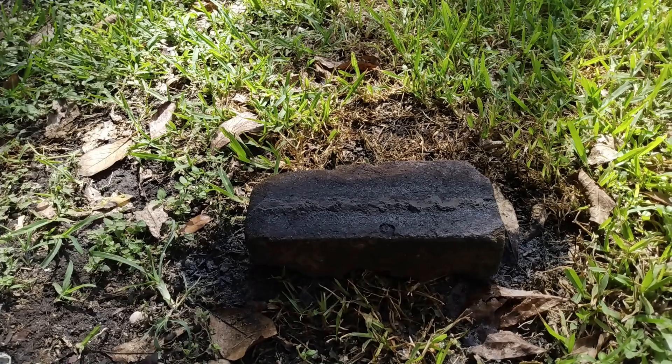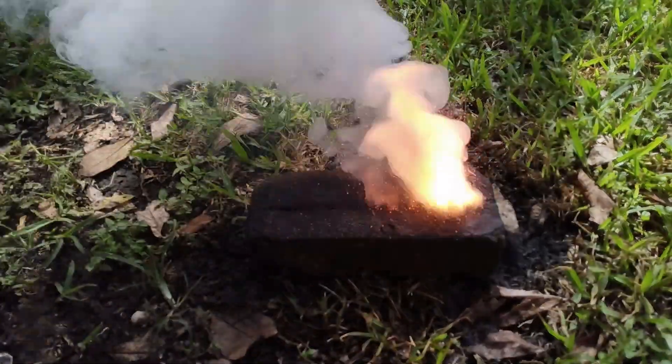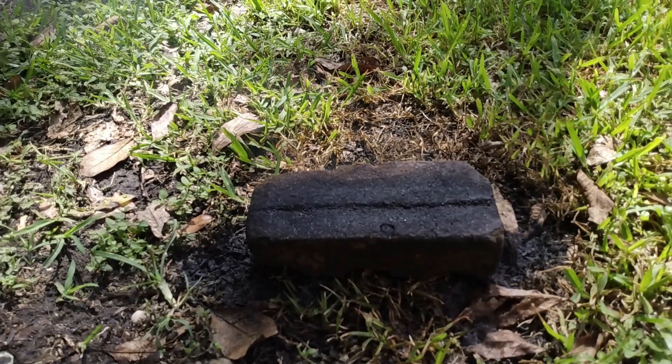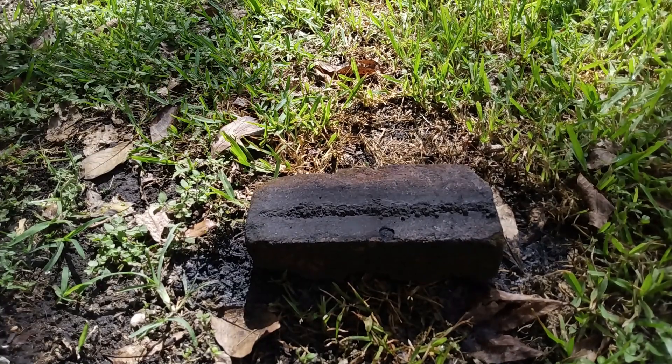This powder hasn't gone in the ball mill yet. This powder went for one hour in the ball mill.